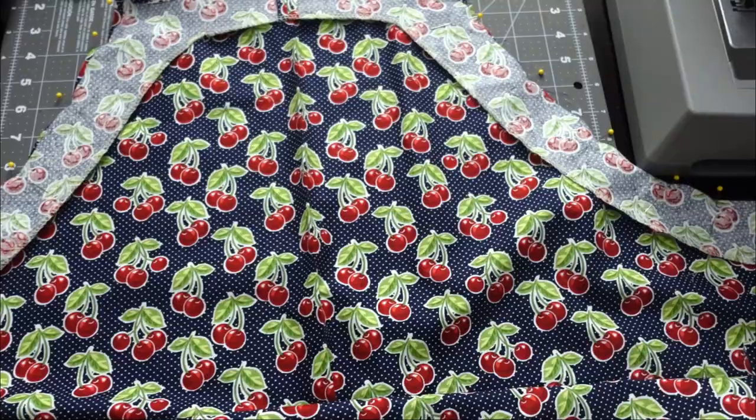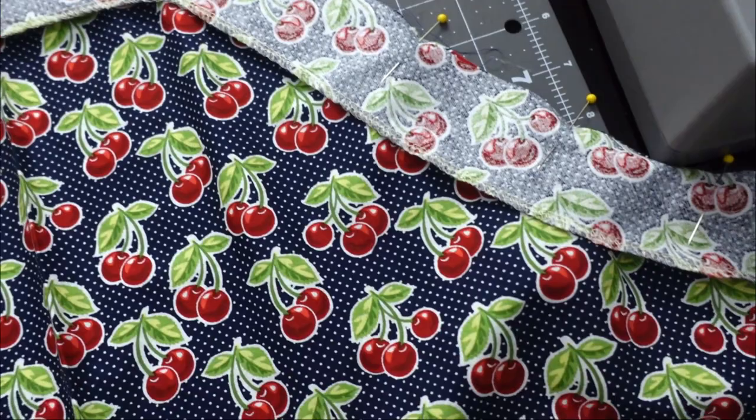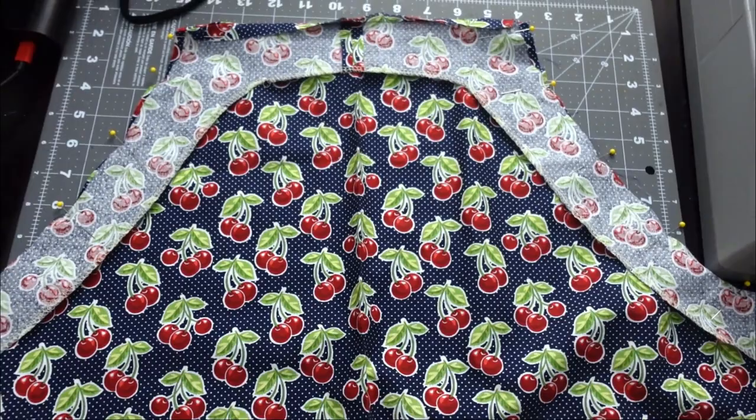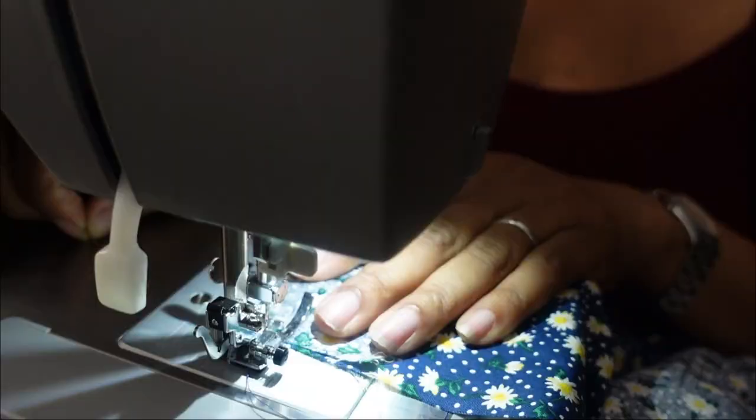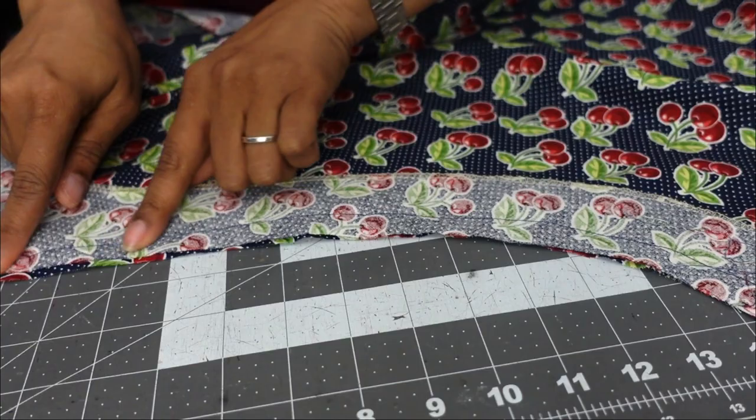Once you have top stitched the openings at the top of the apron, it is now time to pin the sides so that those can be stitched together. Now that we've sewed those sides, we are going to trim our edges and clip our corners.